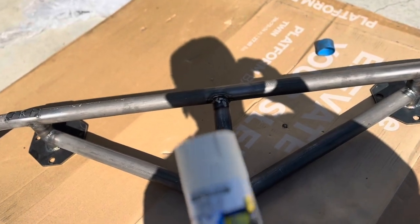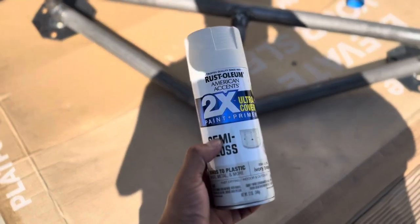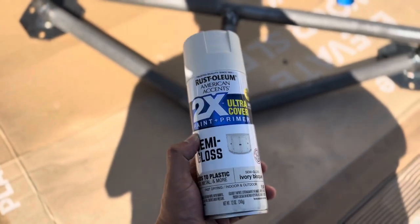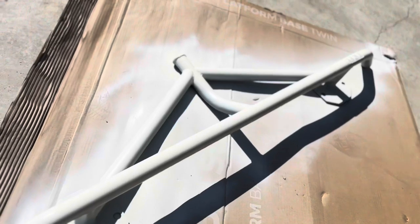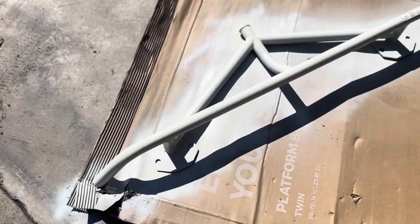The next step I'm going to use is semi-gloss primer. I'm going to use a gloss white over it — that's the only thing I found, and it's kind of expensive too. All right guys, so this is my first coat with primer. Let it sit for like 15 minutes or so and then come back and hit it again. Now I just did the second coat. Then I'll let it set and do the gloss.